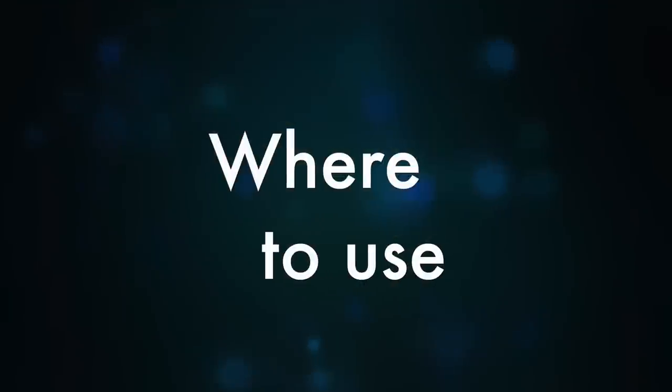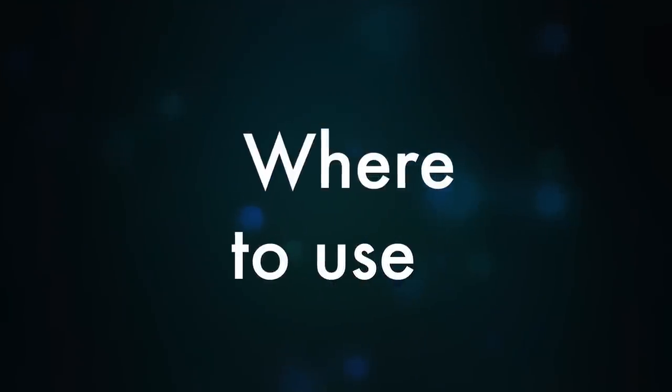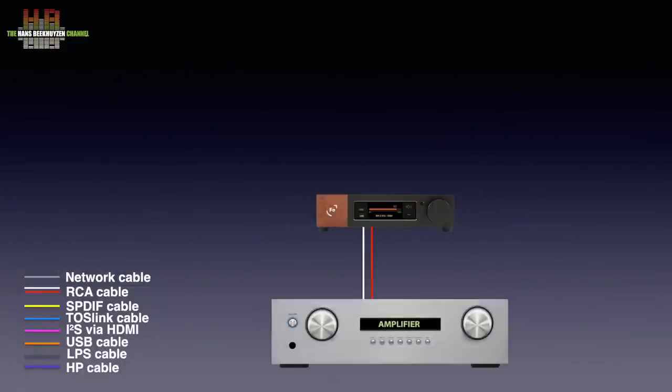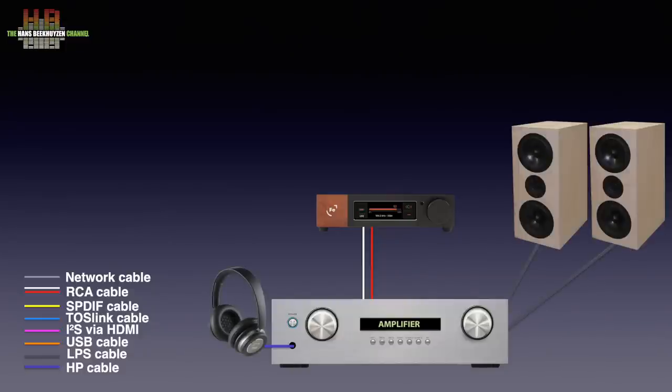Let's look at where the Wandler is to be used. Using it as the DAC, it is to be connected to an amplifier over either RCA or XLR cables, depending on the inputs on the amp. The amp is to be connected to either a set of headphones or a pair of loudspeakers. The Wandler itself doesn't have a headphone output.